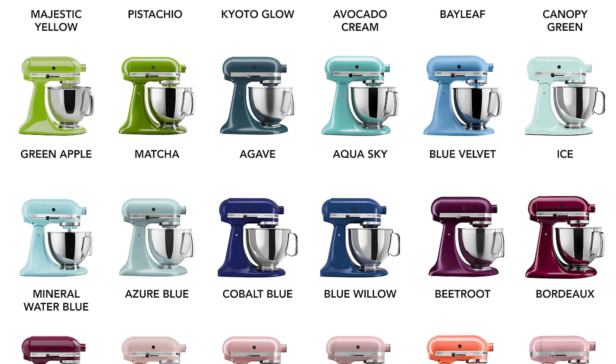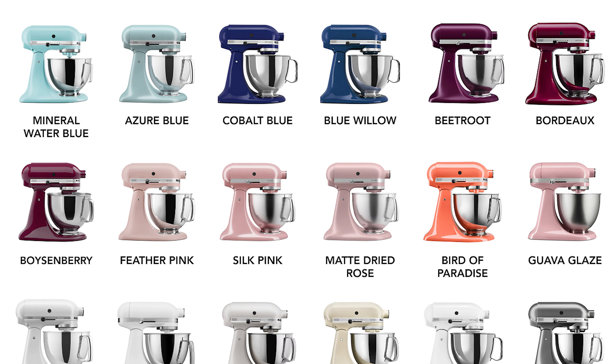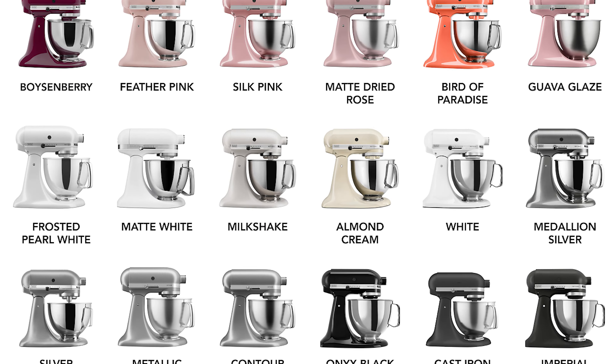Another obvious attraction of the KitchenAid is the colors that it comes in. There's a color to match just about any kitchen aesthetic, and with a design this classic, it's something you want to keep out on your counter.